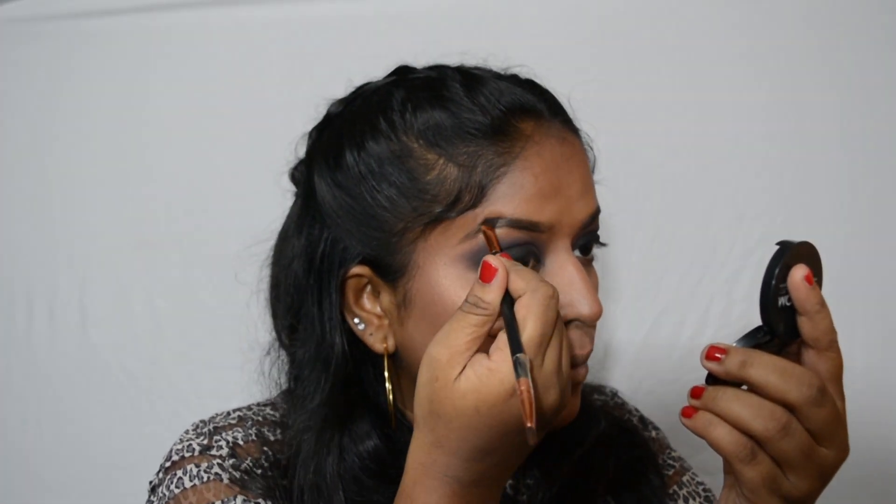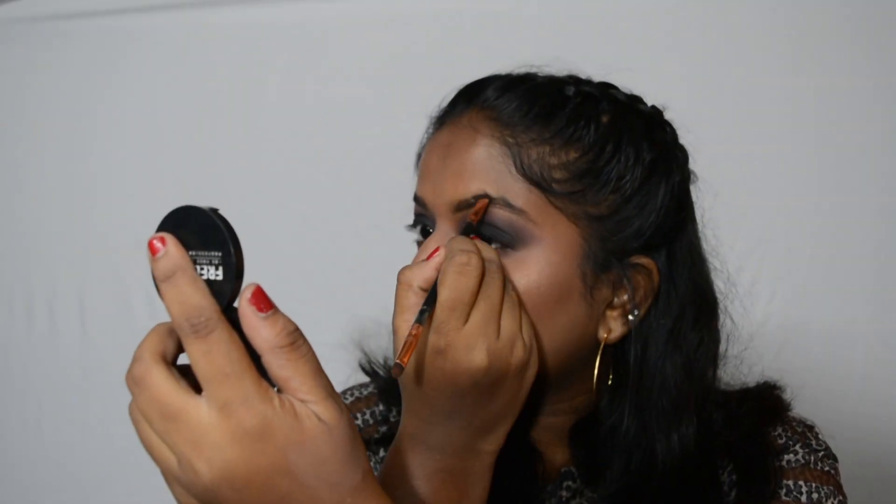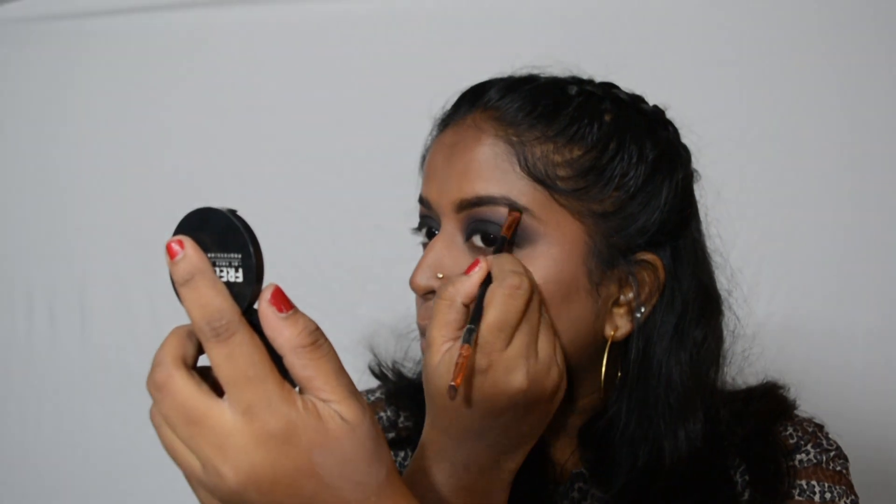Next I'm doing my brows. I'm going to use my brow powder from Freedom in the shade Ebony — I absolutely love this product, it works so well. I don't do too much; I just fill them in and make them a little more defined than they already are.